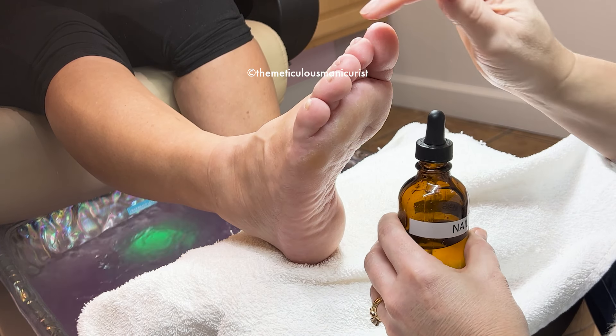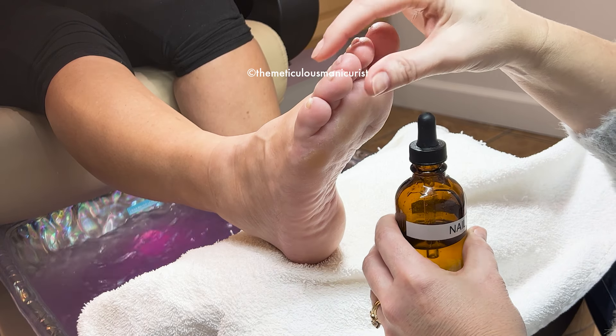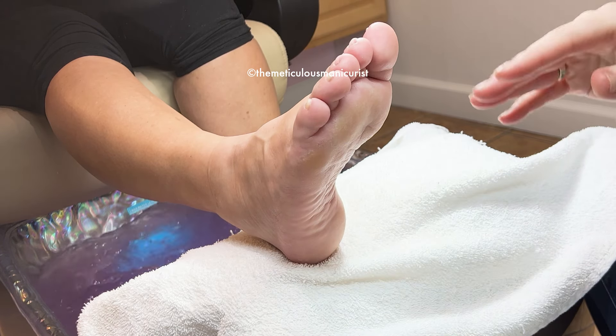Your second toe needs it too because it's digging down into the sides and starting to squeeze in a little bit. But the other toes don't need it.